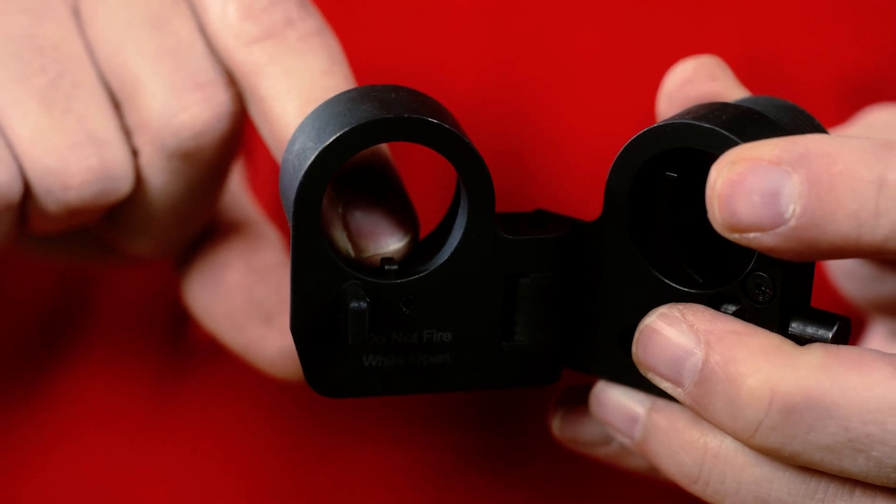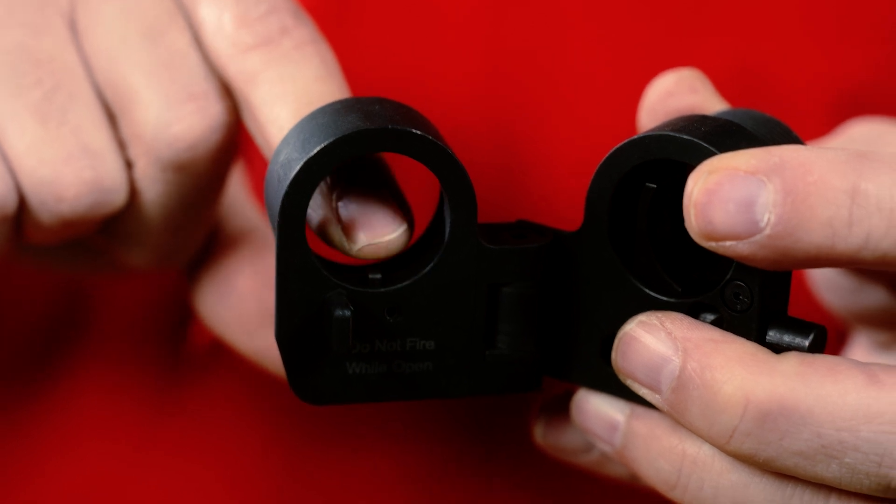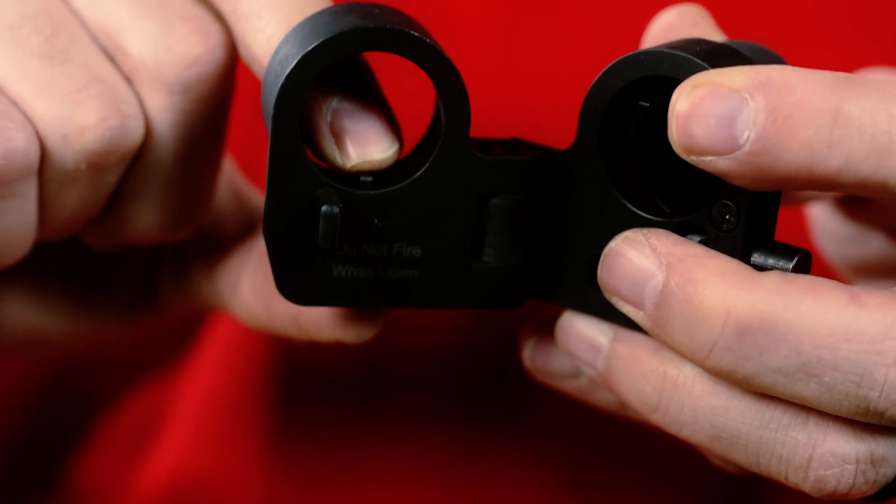We have also increased the diameter of the buffer retaining pin, giving it greater strength so that it can withstand greater abuse. This design also allows for the use of a wider variety of nine millimeter bolt carrier groups.